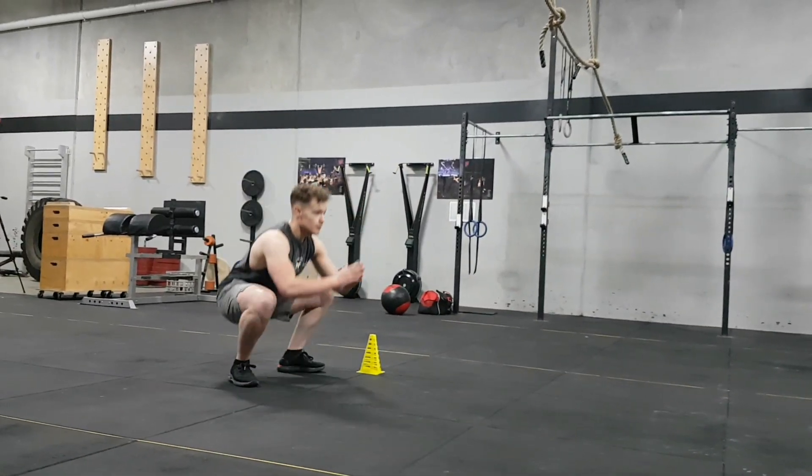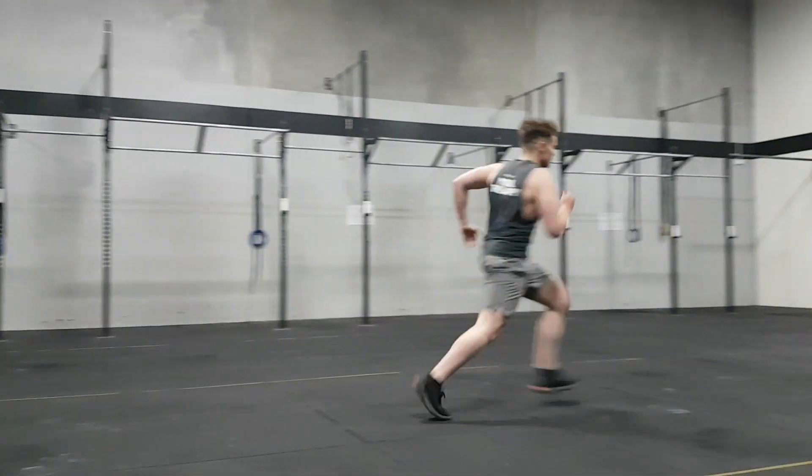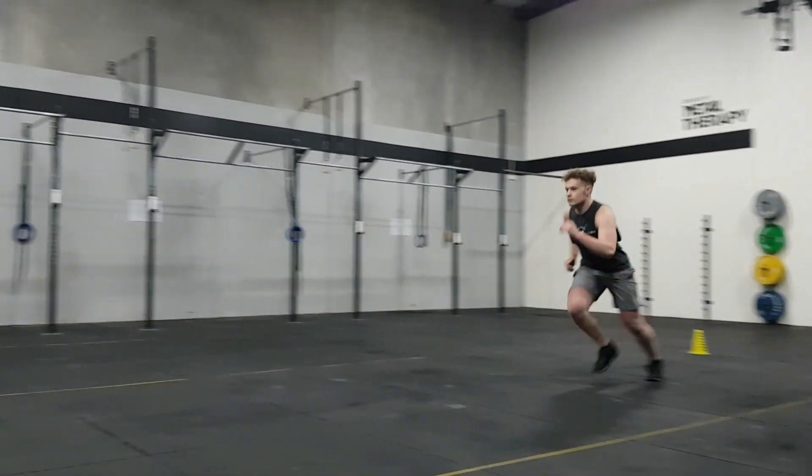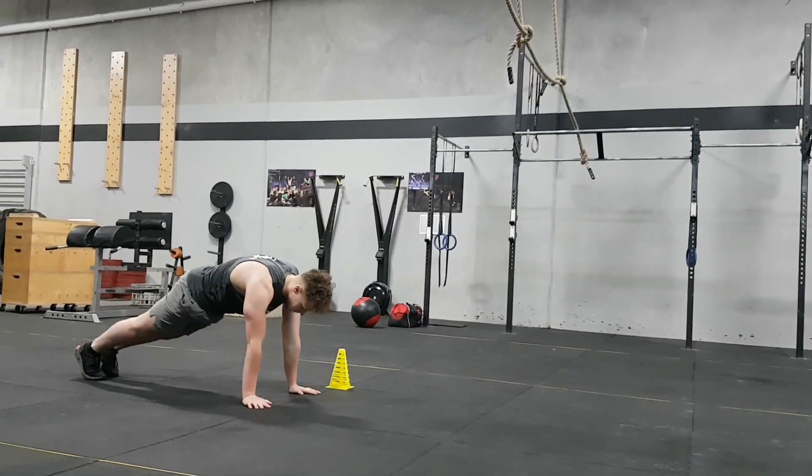10 seconds squat hold, back to the shuttle run, and 10 seconds push-up hold.